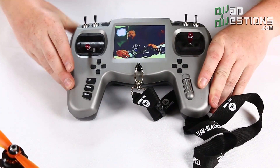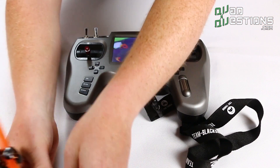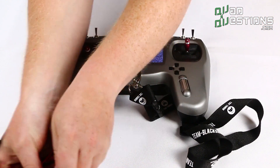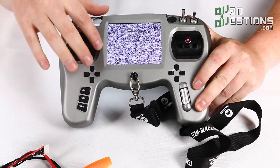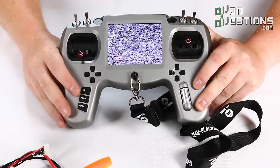Another nice feature with this is that there's no blue screen. So if you're flying at the limits of your range and your video starts to cut out, you'll notice that there's static on this screen.